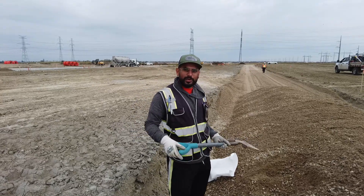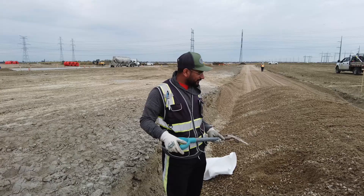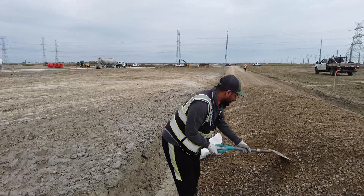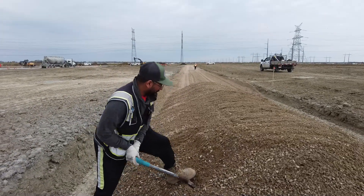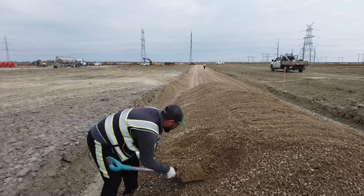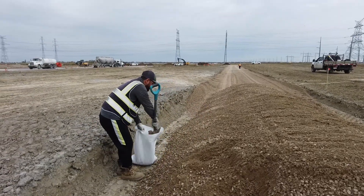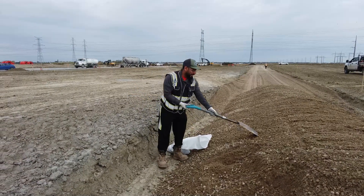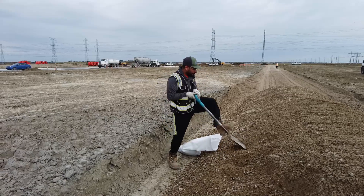This is 20mm gravel, so the first screen will have 20mm holes in it. The next screen will be 15mm, then 12.5mm, then 10mm, then 5mm, then 3mm, 2mm, then 1mm — a series of 8 screens. Every size of gravel is weighed and then plotted on a chart to determine whether the gravel meets specifications. They also check the fracture by counting how many round rocks are in the sample versus rocks with square edges.